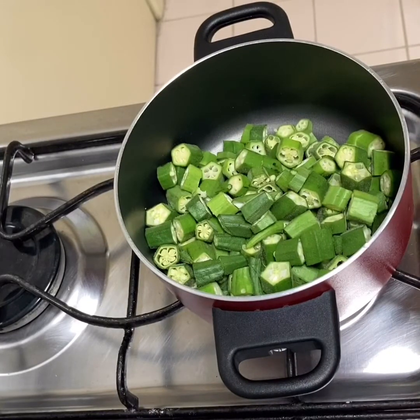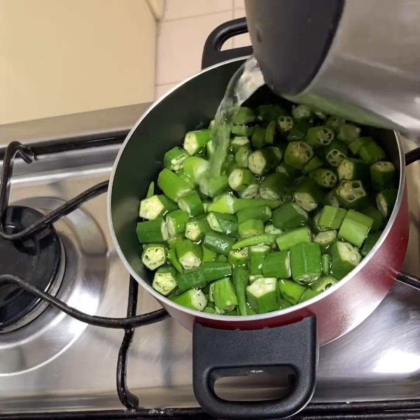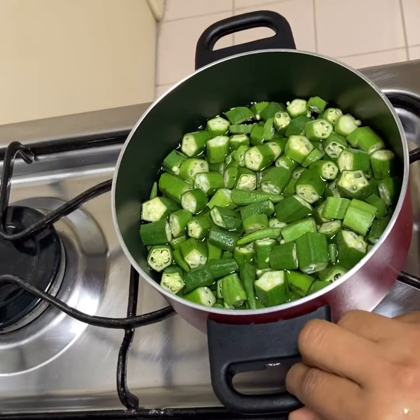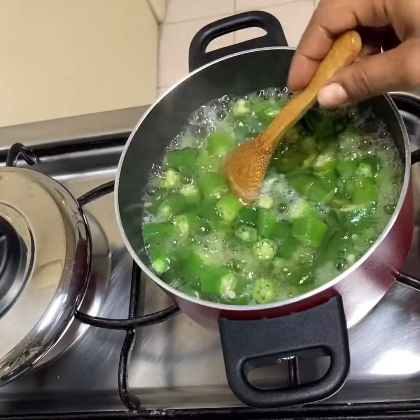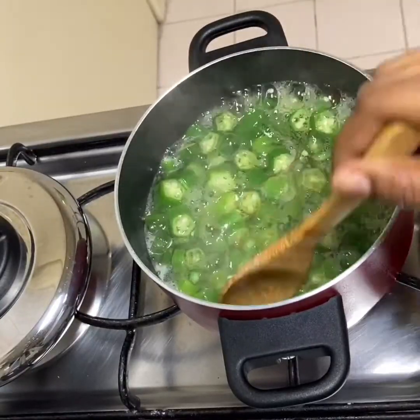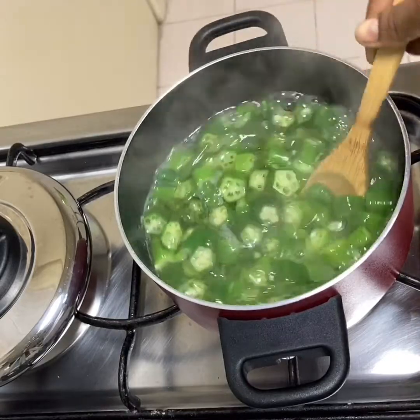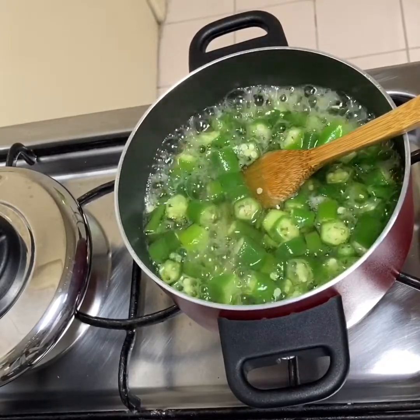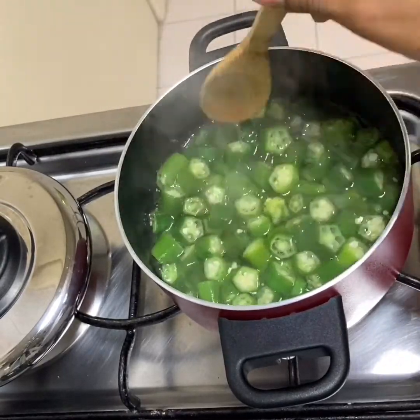I'm going to put it in a pan and add water — but not too much water, just enough so that I can boil it. I'm going to leave it on medium heat until it boils. Now the okra is boiling and the water is turning into a thick liquid or gel. So that's it — I'm going to turn off the heat and let it cool down before I mix it with the other ingredients.